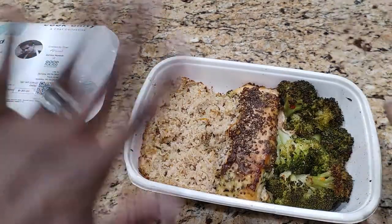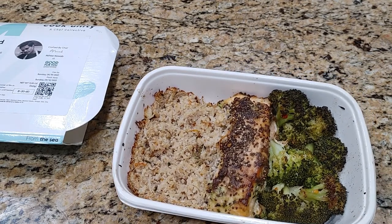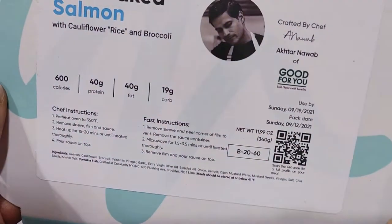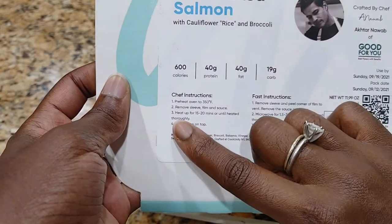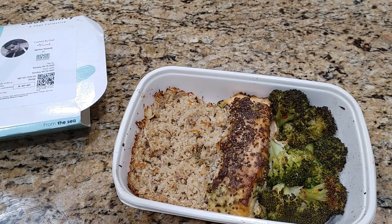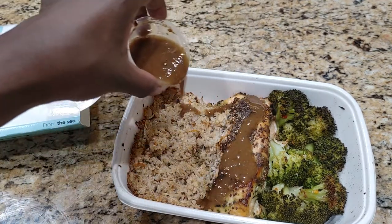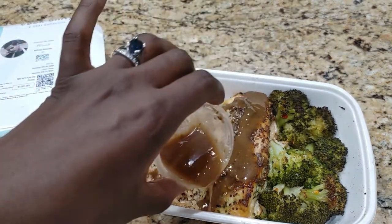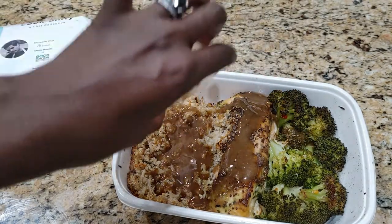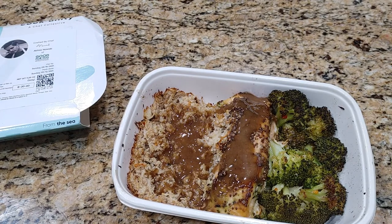Hi guys, it's Nicole with Honest Try TV. I'm taking over from Jason because this is my dinner. Picking up where he left off — he just pulled this out of the oven. After heating it, the last step was to pour the sauce on top. So here I have the sauce, and I'm just going to pour that over my salmon and my cauliflower rice. I don't necessarily want it on the broccoli. And we're done. Let me go ahead and try this and see how it is.